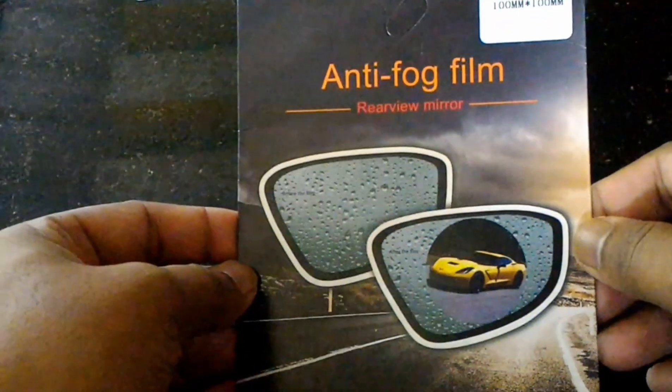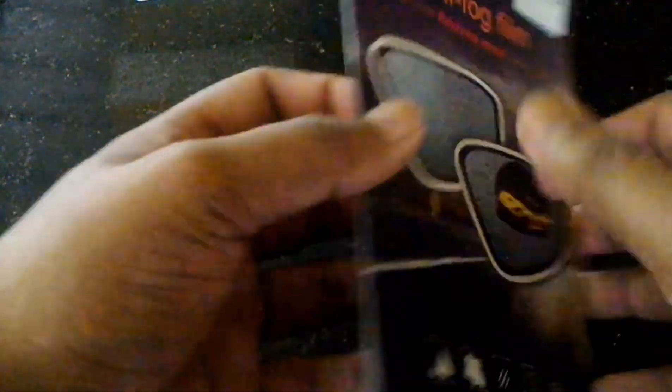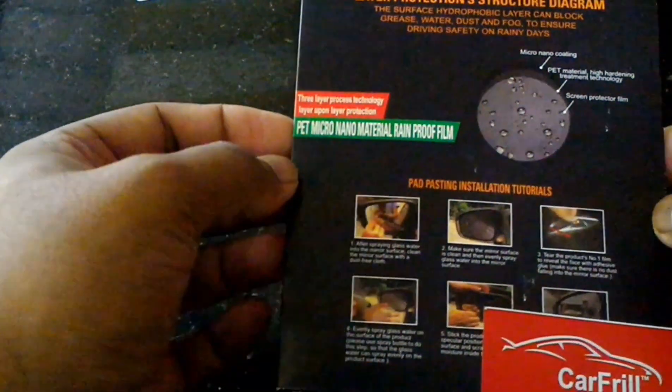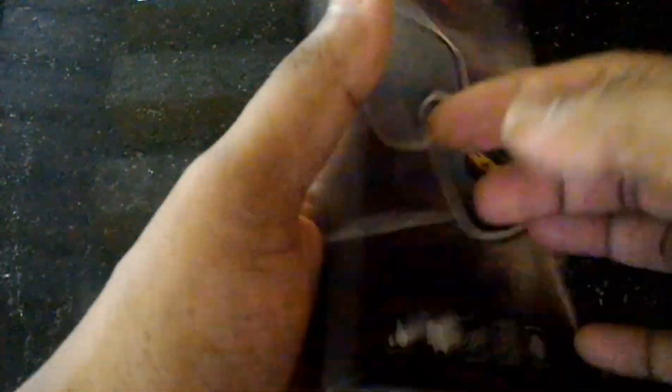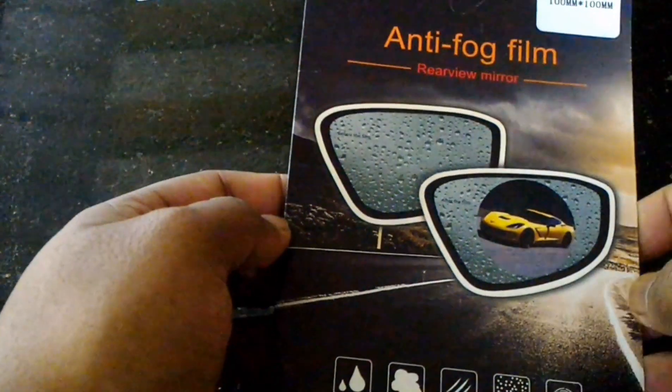This is an anti-fog film. We have to do more than just install it. This is a different type of film.